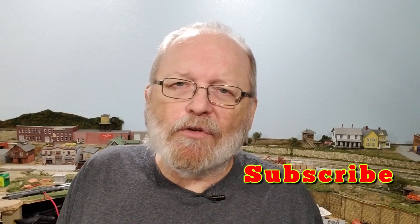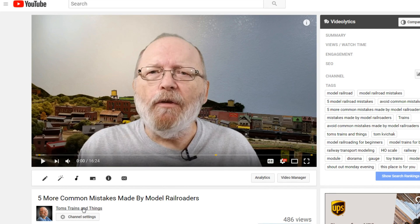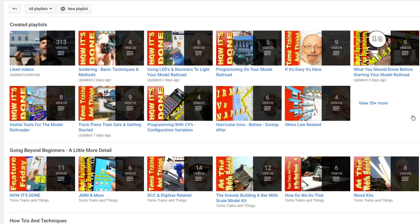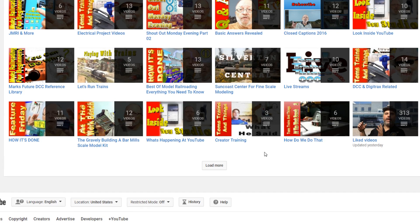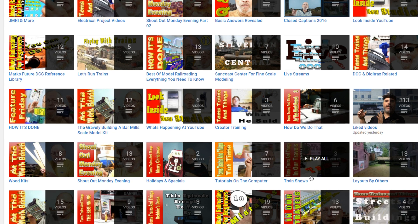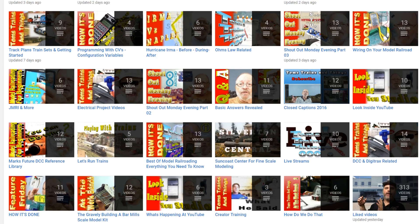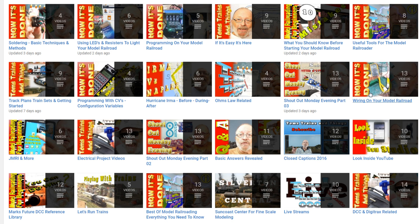If you would like to see more videos like this, go ahead and hit that subscribe button and go to my channel. Click right below the video where it says Tom's Trains and Things, click on that and that'll take you to my channel page. Click on playlists and that will show you all the playlists that I have. I have them grouped into different categories by topic so it's easy to find — soldering, electrical projects, DCC — I have over 40 playlists grouped into categories.